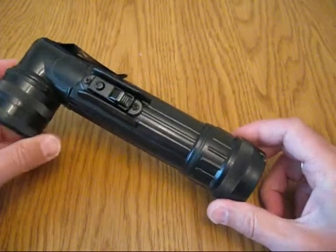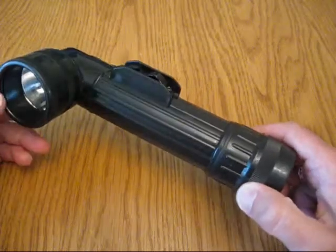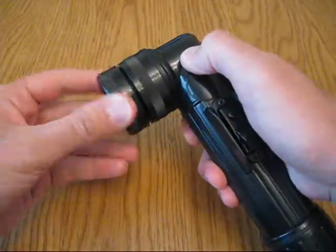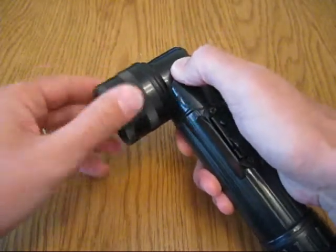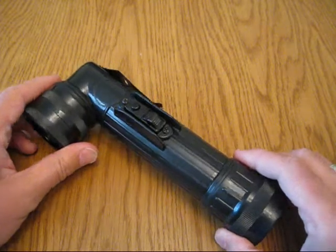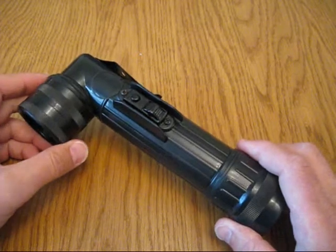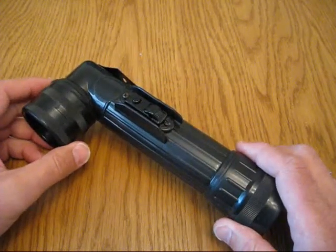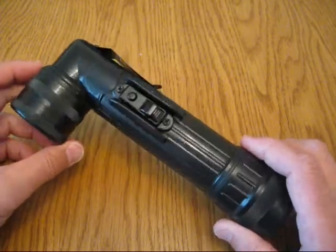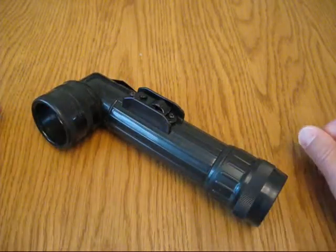The model D came out and that had a set of filters which were in a little container attached to the bottom of the body of the flashlight. These filters would fit into the end cap and could be used. From my research, it seems the different coloured filters were used for different battalions for assembly purposes. The red one was for the first battalion, white for the second, blue for the third. There are other coloured filters in there but it's yet to be discovered as to what they were for.